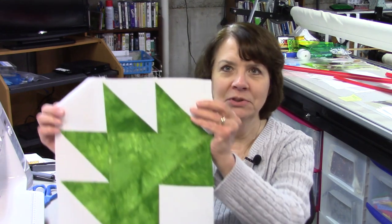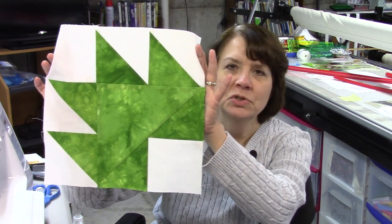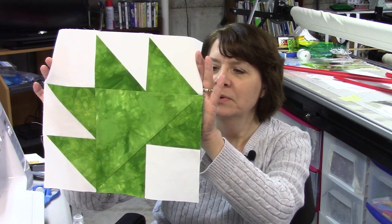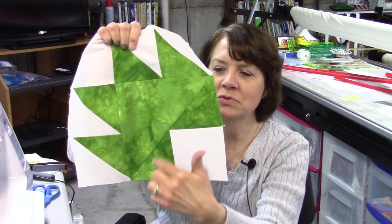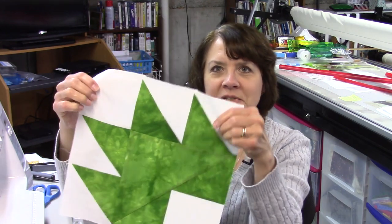Hi everybody, it's Susan from Sunrise Quilt Studio and this is week 11 of the stash buster block series. The block today is called apple leaf and you can see it is a leaf pattern that uses two colors. This is a 12-inch block and we've got some half square triangles and then we have a unit down here with two triangles and a square, and I'll show you how to put all those together.